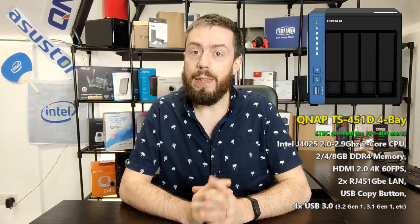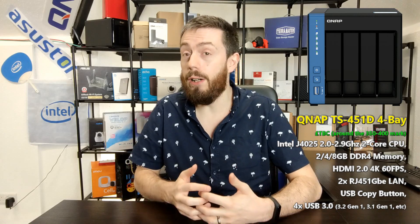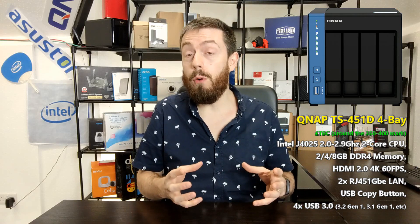Let's talk about this 451D. This is the brand new 4-bay from QNAP that is another part of their D series of devices with that newer generation CPU family. It is an interesting device, but before we get too excited it's worth highlighting — a number of people have been informing me that this is probably going to be a China-only product, which is a real shame because this is a very interesting device.